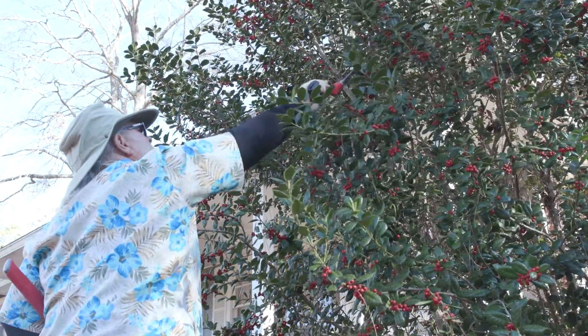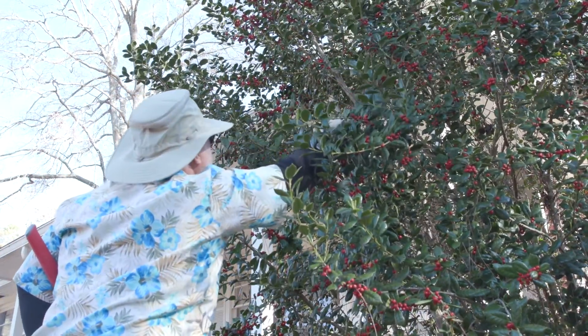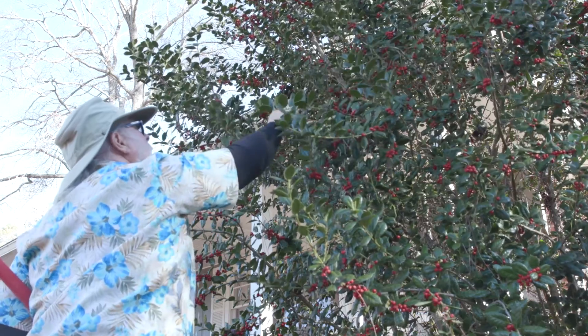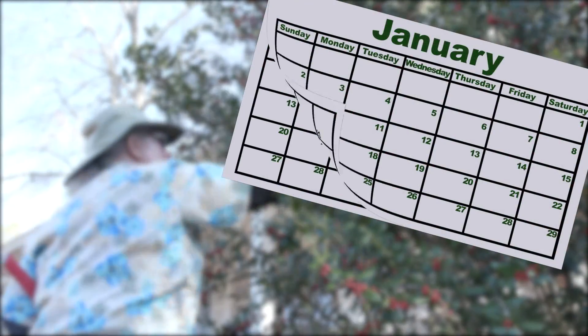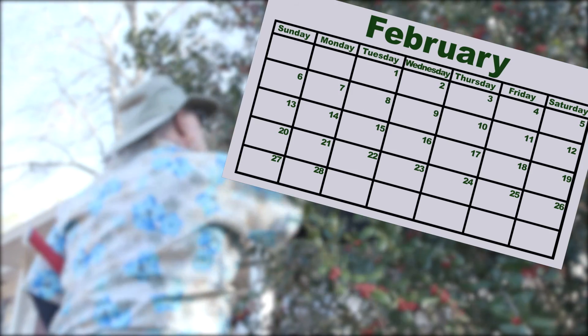The optimal time of year to renovate a shrub is before new growth starts in the spring. So for Mississippi, I recommend such severe pruning be performed in the January-February time frame.